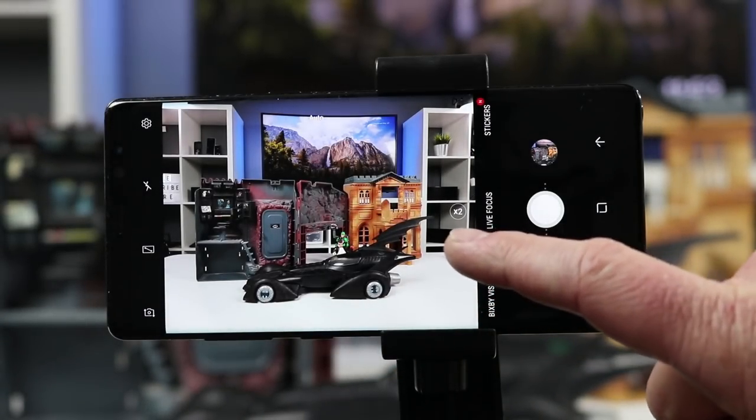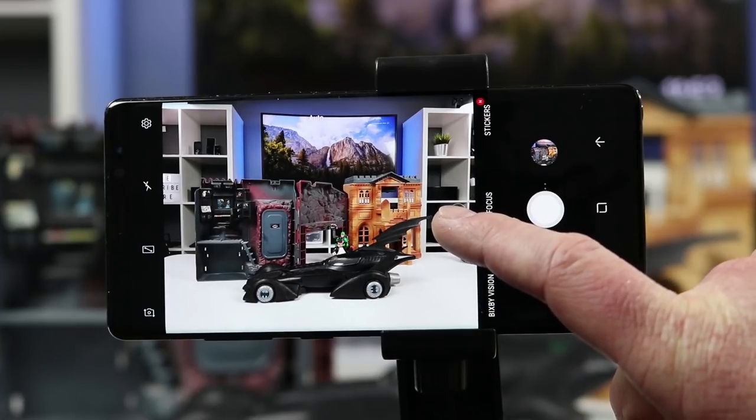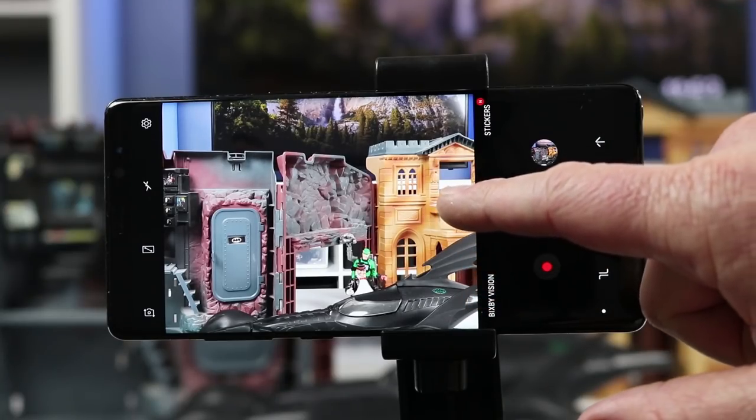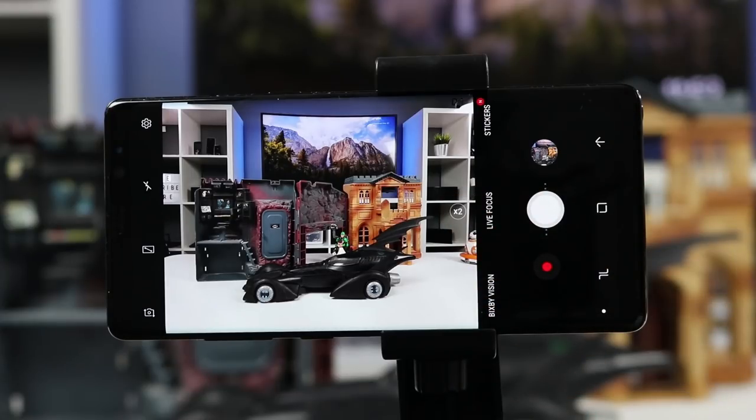The next option on the Galaxy Note 8 is the x2 zoom. This switches to the other lens and zooms in 2x — and this is an optical zoom, meaning it's not digitizing the picture at all, so you get a closer image with full quality. You can easily turn that on and off. This feature will not be available on the S8 or the S8 Plus.